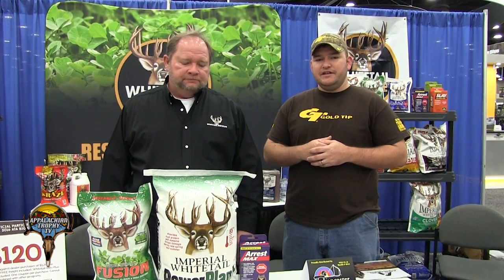All right guys, we're here at the 2016 ATA show with White Tail Institute. Mark's going to review these new products for 2016. Mark, what do we got for this year?